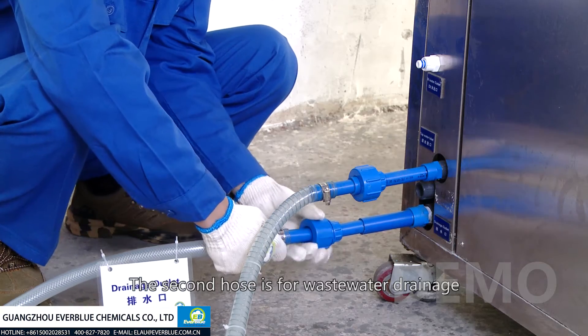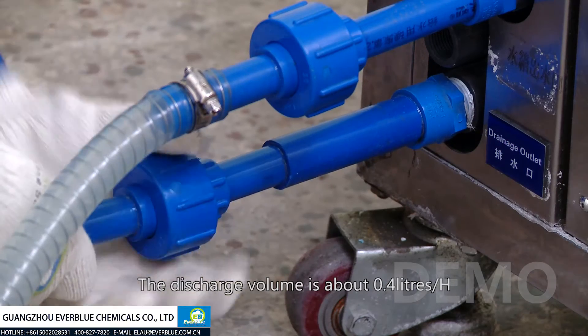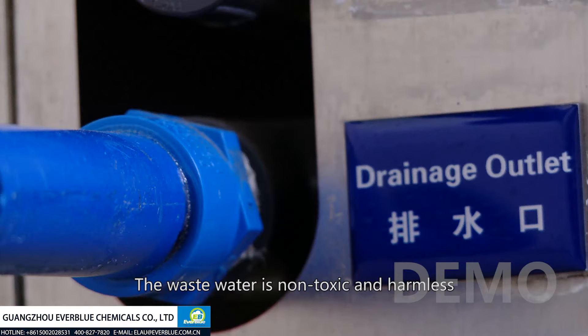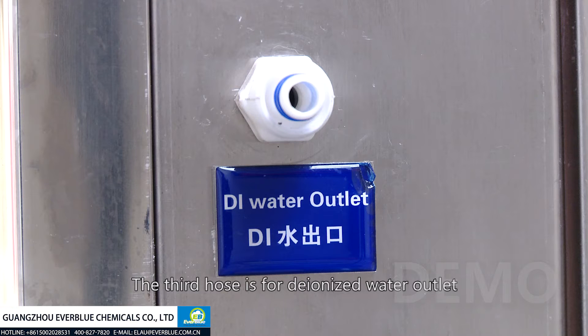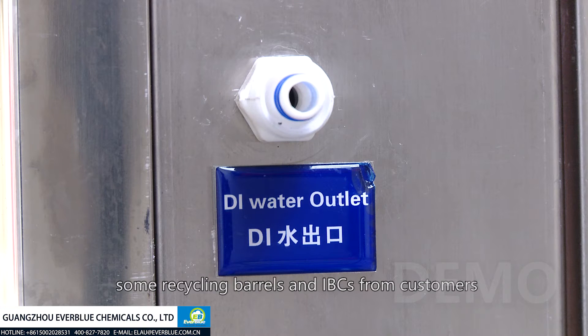The second hose is for wastewater drainage. The discharge volume is about 0.4 liters per hour. The wastewater is non-toxic and harmless, and can even be used for irrigation purposes. The third hose is for de-ionized water outlet. The DI water is used to clean the AdBlue barrels, for example, recycled barrels and IBCs from customers.